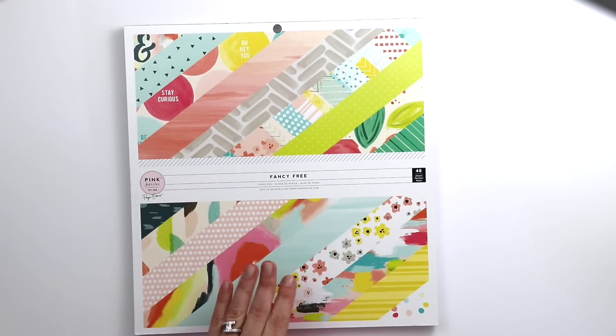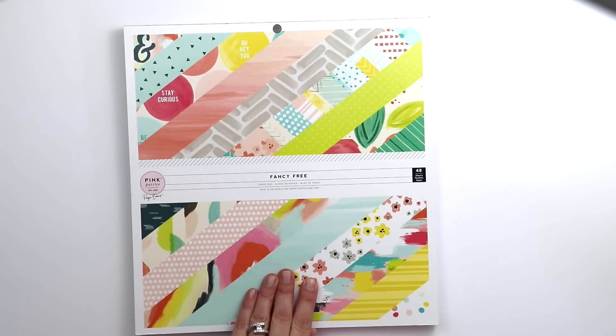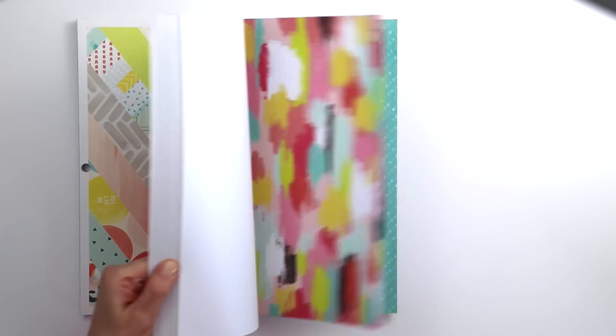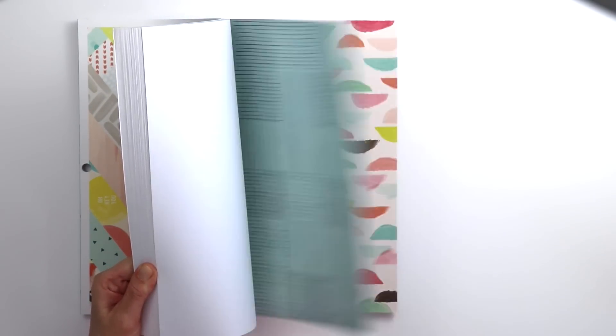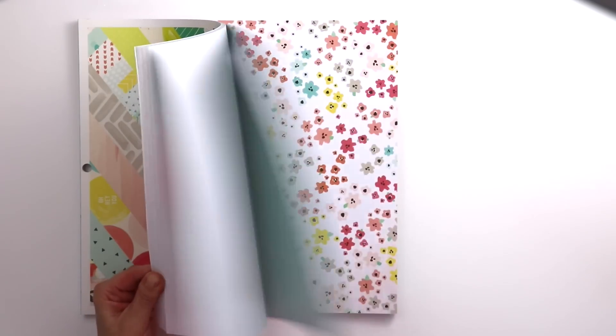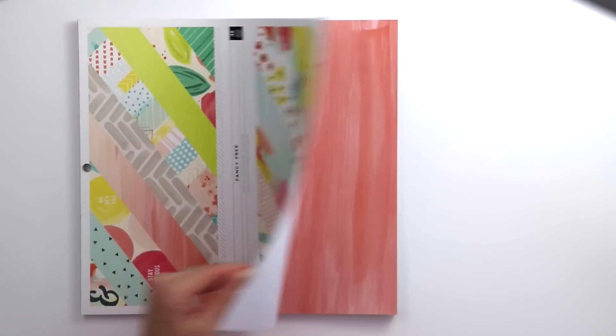There is also a 12x12 paper pad with all 24 patterns — the front and back of each paper, two of each one. This is a great option if you want to get all of the papers at once; you can just buy this handy dandy pad and you've got all of the Fancy Free papers.